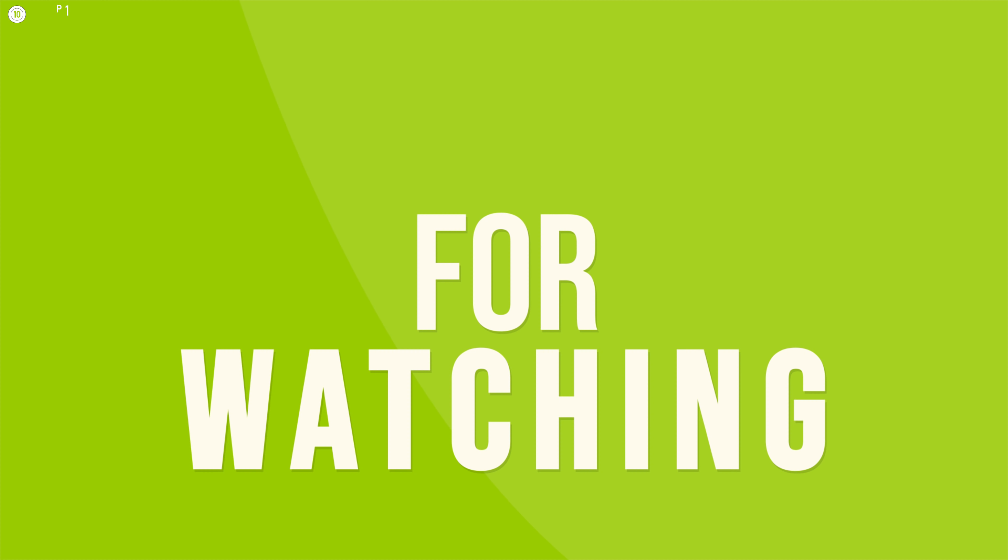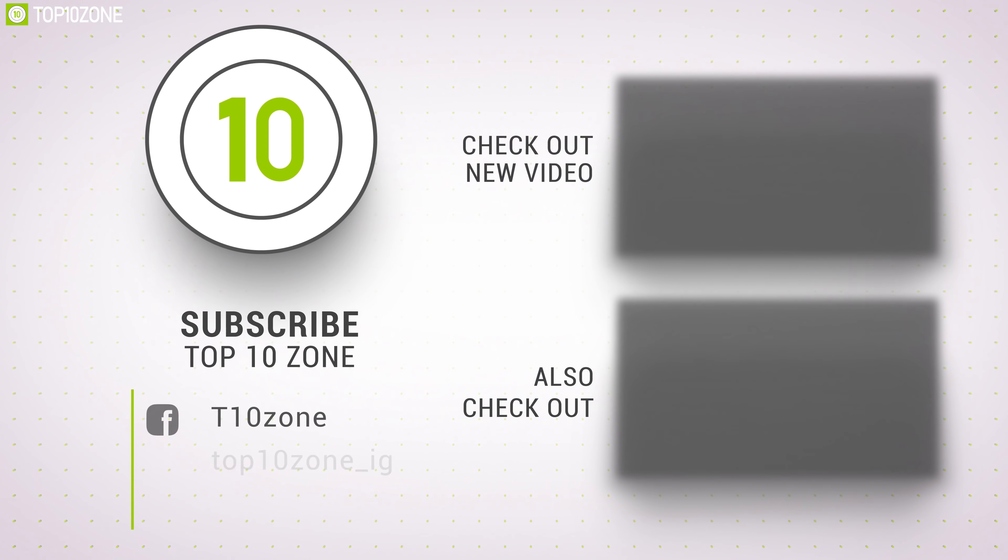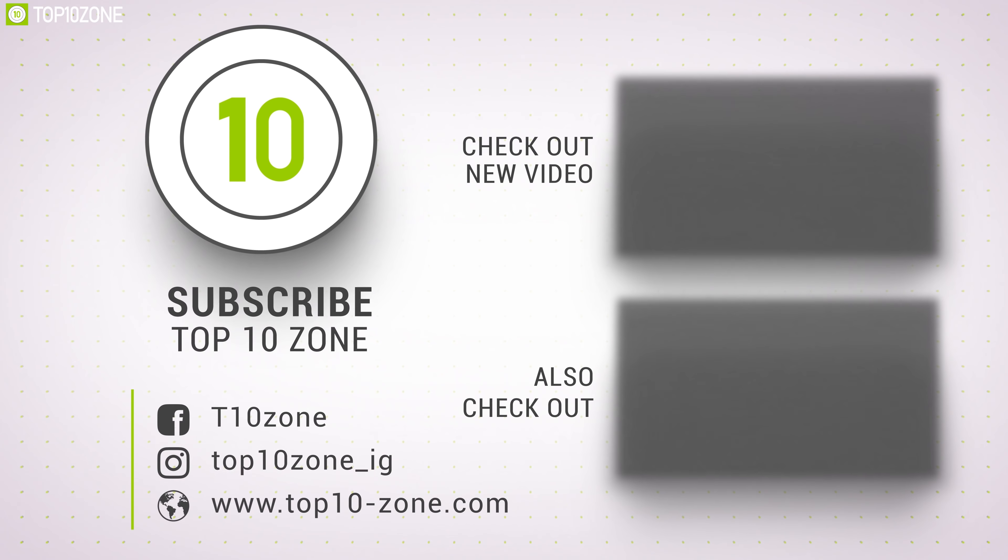So that was all about the top 10 best all-in-one printers. Like, comment, and share with your friends if you found this video helpful, and subscribe to our channel if you want to see more videos like this on your feed.